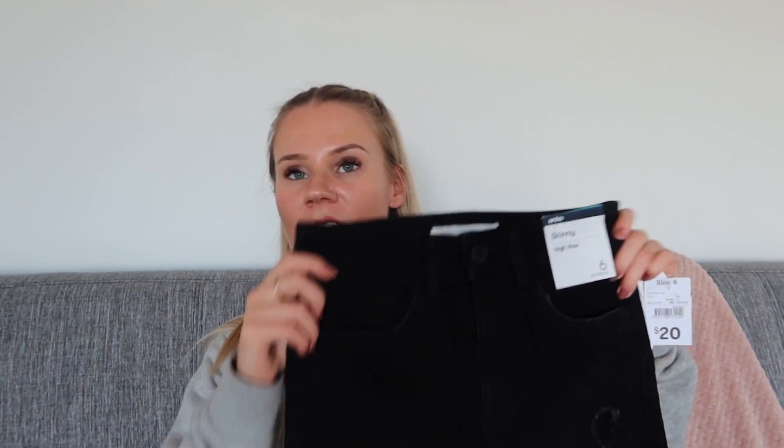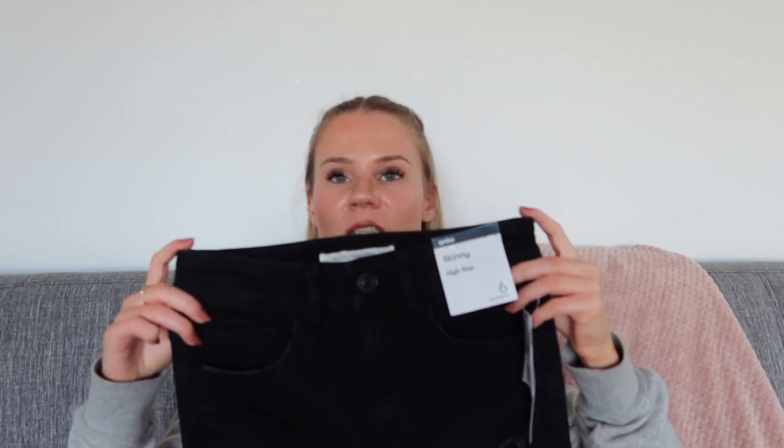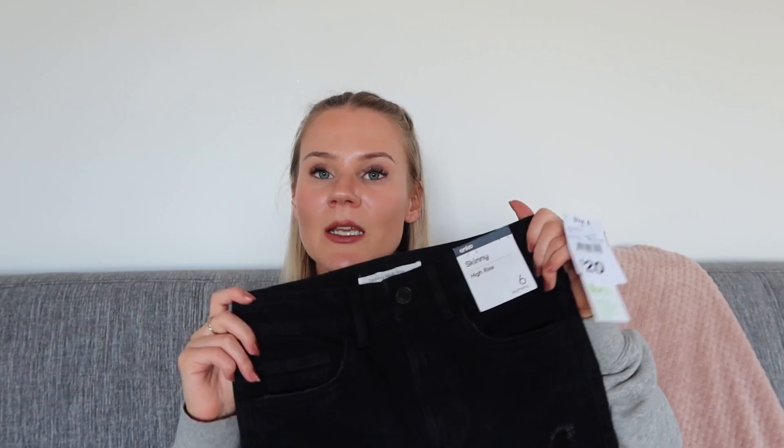The next pair I bought — the last black pair — are called the distressed skinny jeans and they cost $20. These are also that fake jean stretchy material, so at least I know they'll probably be quite comfortable. They look a bit wider at the waist so I'll be interested to see if they actually fit. All of them are size 6 since that's the smallest size Kmart sells for women.